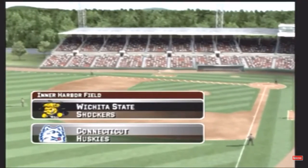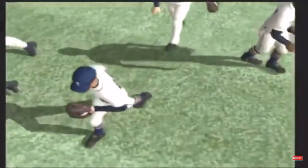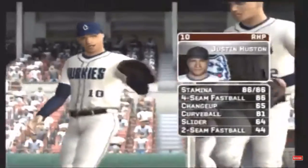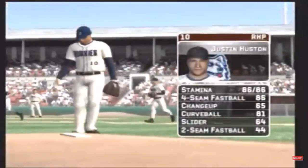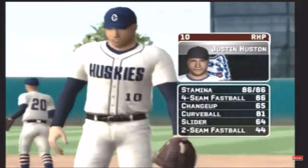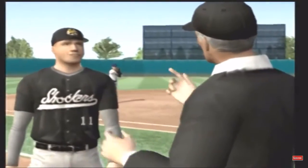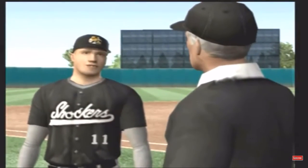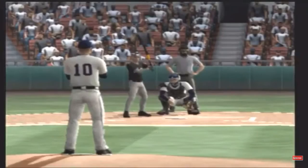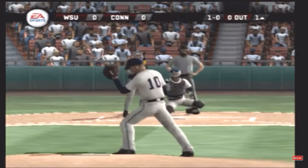NCAA baseball, this is Mike Patrick along with my co-host Kyle Peterson. Hi everybody, it's great to be with you. The sophomore is the starter today. His pitches consist of a four-seamer, a changeup, a hook, a slider, and a two-seam fastball. Here's the first pitch to get us started. The batter takes the ball to start this one.